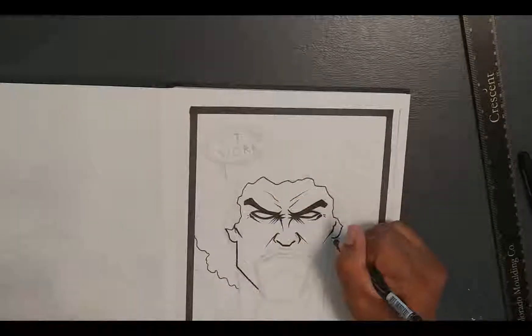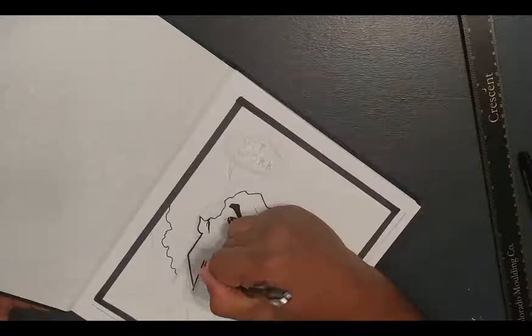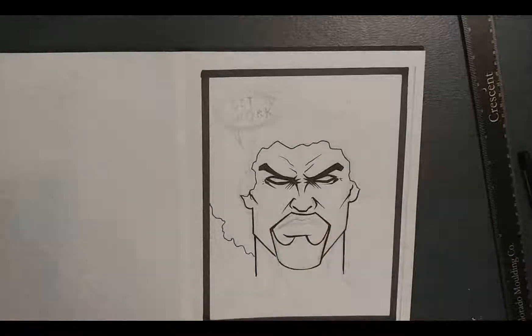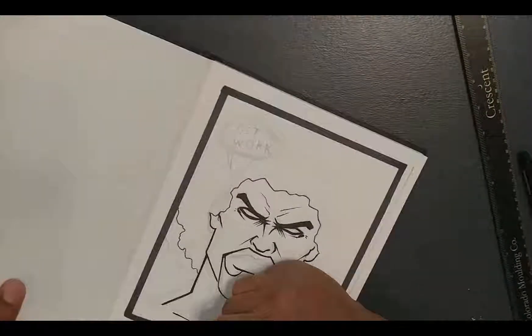As you can see, I'm drawing my go-to person, which is an angry guy. He's yelling at me to get to work, which is one of the main reasons why I'm actually trying to do this journal — so that I can actually be more productive.